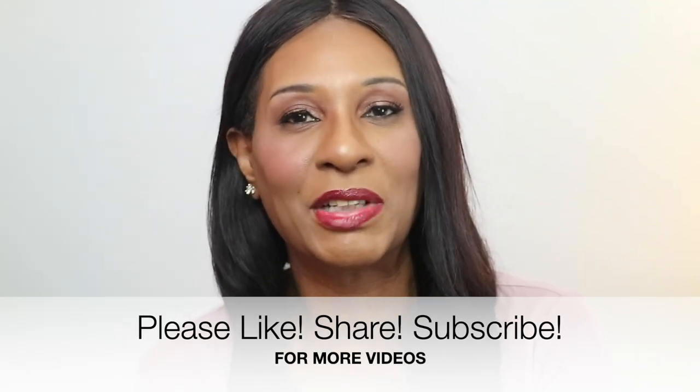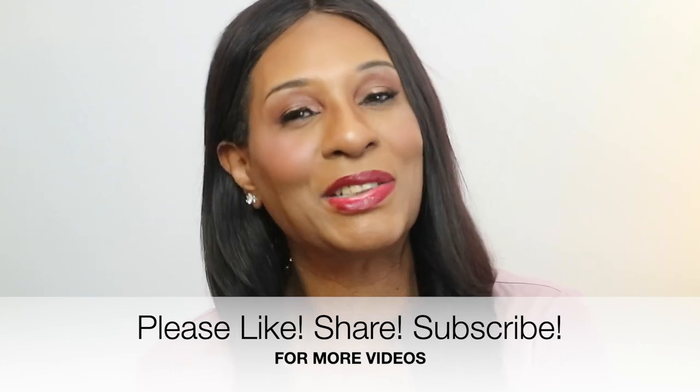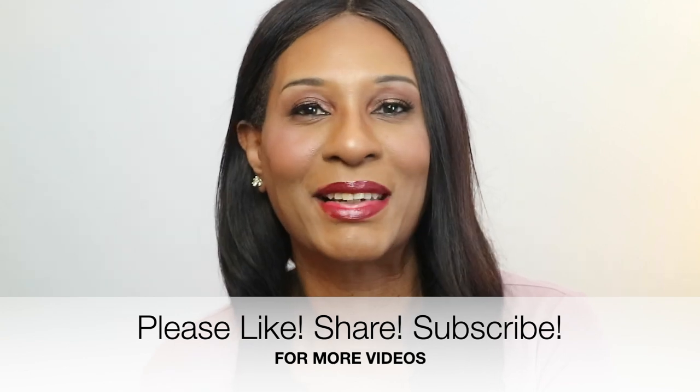Before we get started, please don't forget to like, share, and subscribe to my channel. It's a pretty cool place to hang out, so please subscribe and don't forget to hit that notification bell so you'll be the first to know when I drop a video. Okay, enough talking — let's go ahead and get cooking.